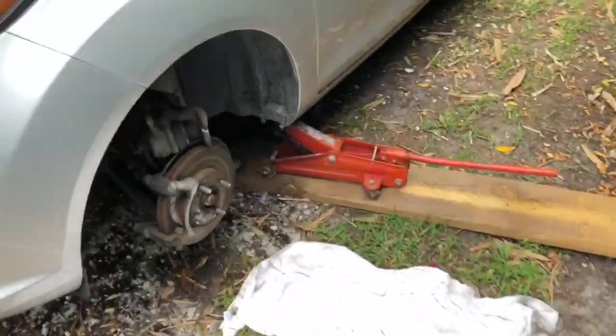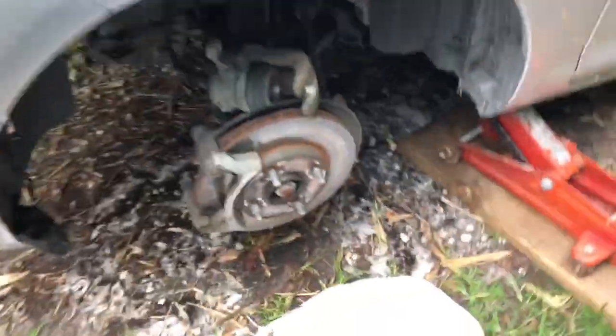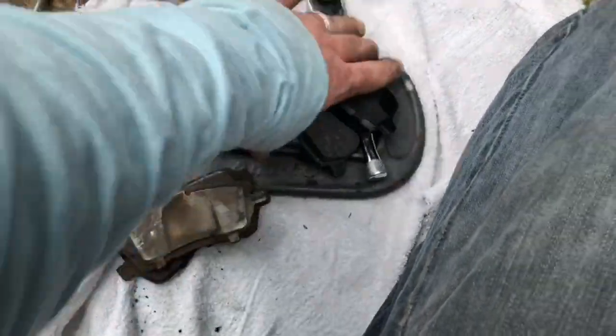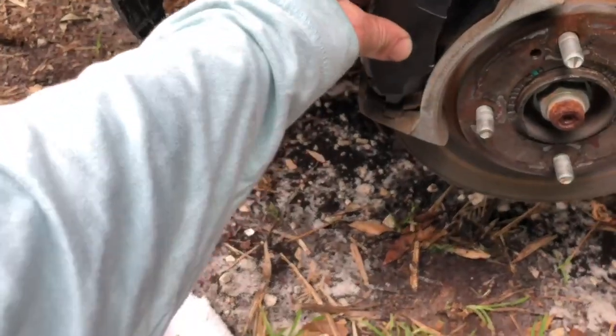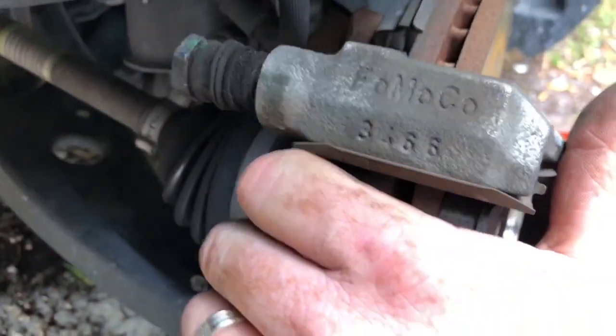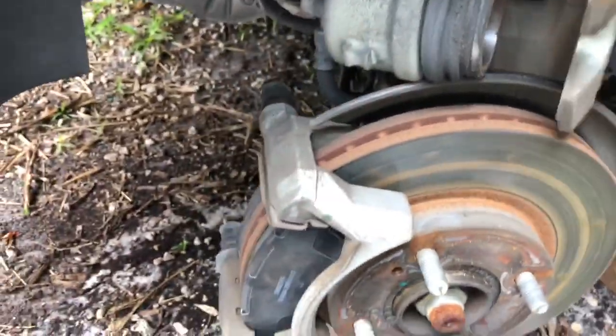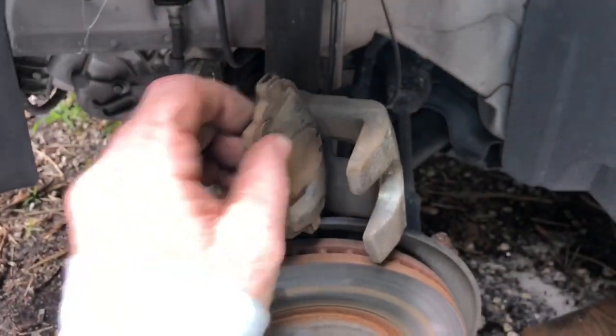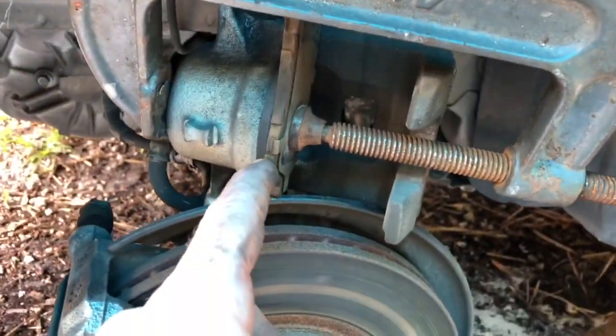So here we are — I went ahead and got the tire off, got stuff done. Sorry if the camera is shaky, but here's the old brakes — see what they look like — and here's the new brakes. Let me go ahead and pop these in and let you get a close-up. See that? It's not too hard. I'm going to go ahead and put this one in here — there we go, they're both in.